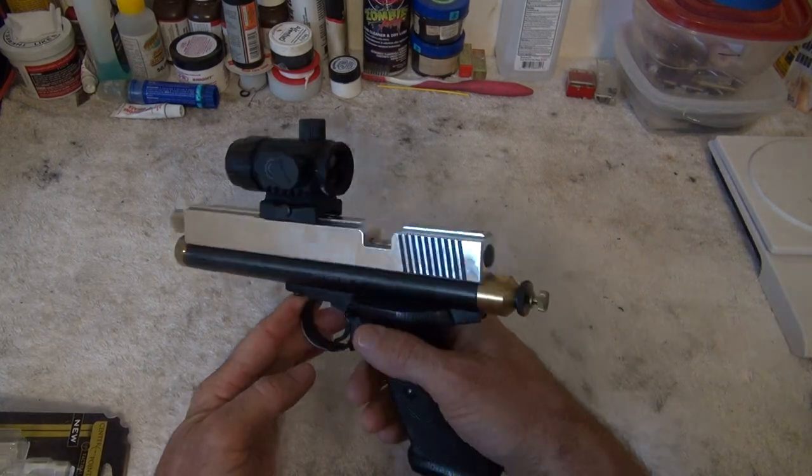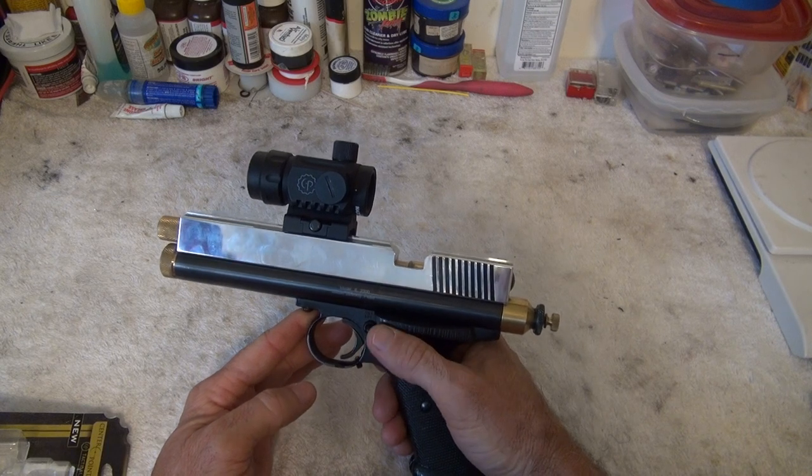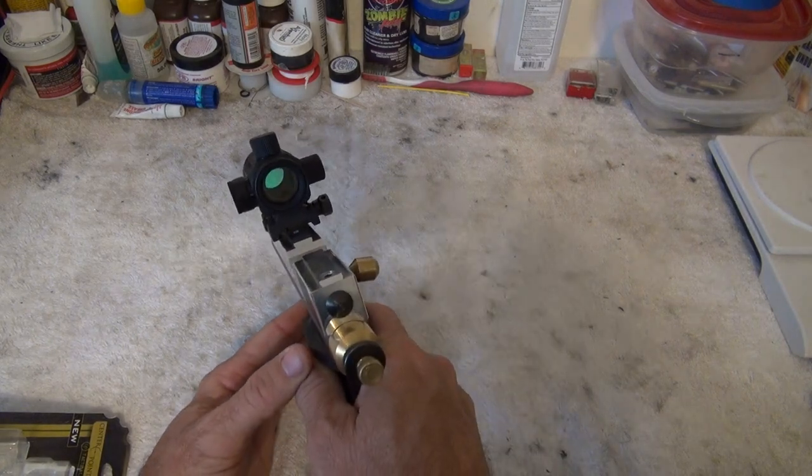I may move it back a little bit more to give me better balance and see how that works, but other than that it's been working great. Thanks for watching.